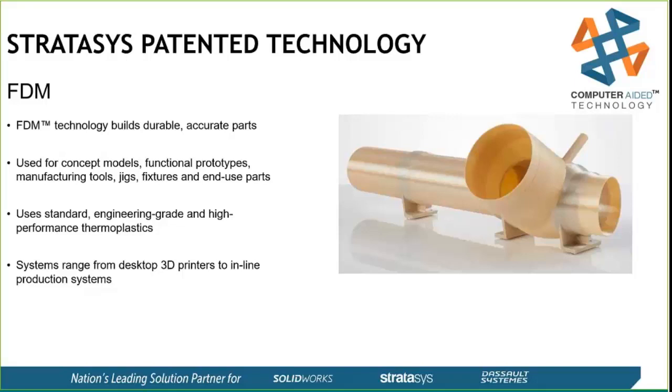This has a lot of benefits compared to many other technologies because we can make extremely strong, durable, functional parts with it. That allows us to do actual tooling examples with FDM, instead of just prototyping or fit-and-form tests. With the actual end-use plastics we can use, we have a whole range, and that depends on which level machine you get into.